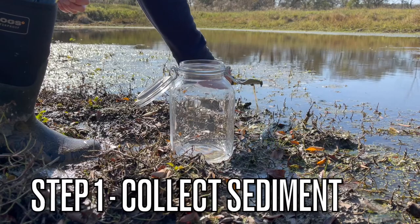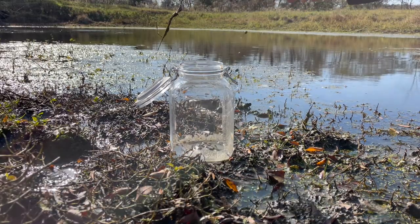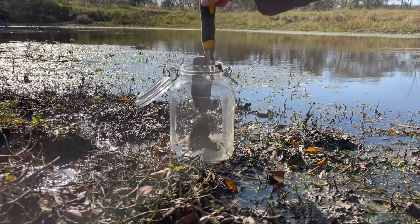Step one is to collect sediment. This sludge is home to lots of life including essential bacteria needed to support the ecosphere.